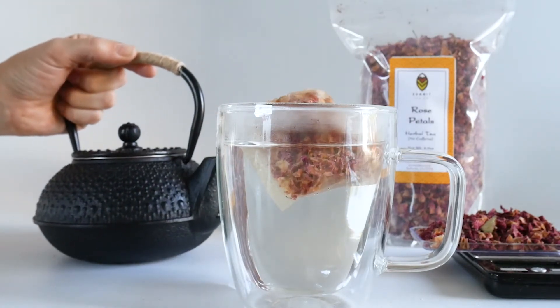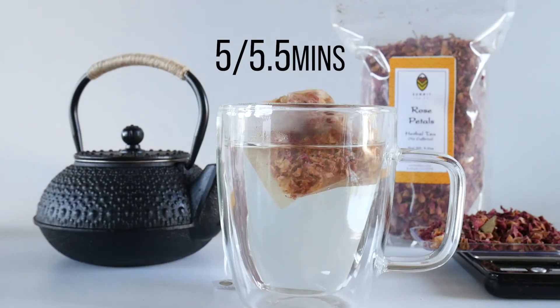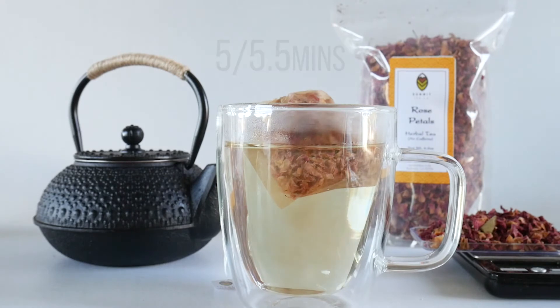We will now let this tea steep for about five to five and a half minutes or so. And you can re-steep these same petals maybe one more time. It's really up to your personal taste preference.